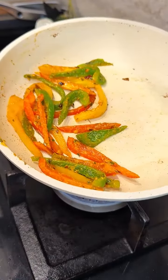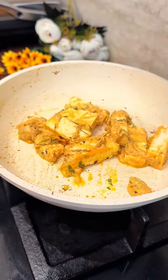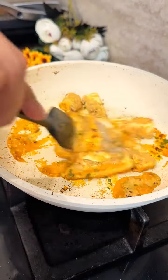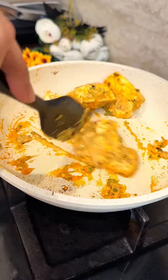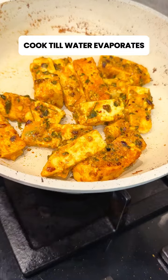Push the bell peppers to the side of the pan. Add the marinated paneer along with ginger garlic paste and a little more marinade. Cook until the marinade is well absorbed.